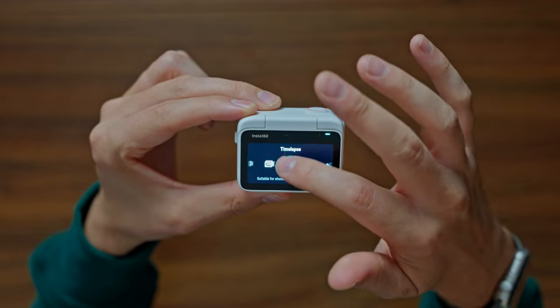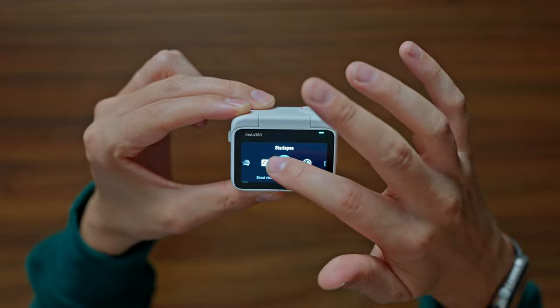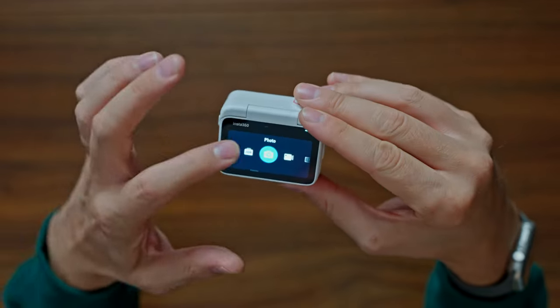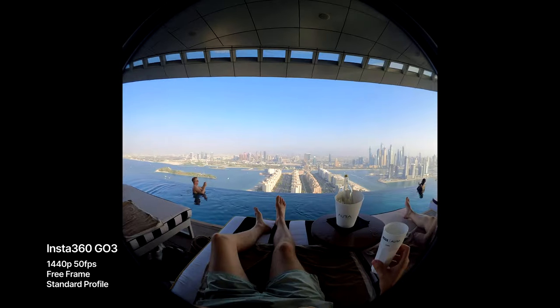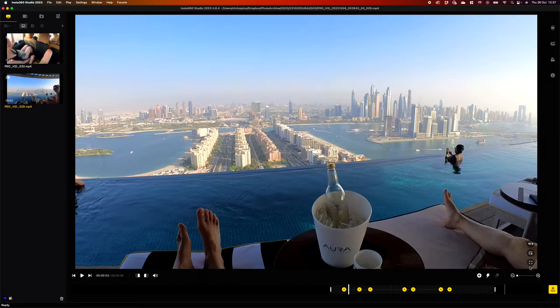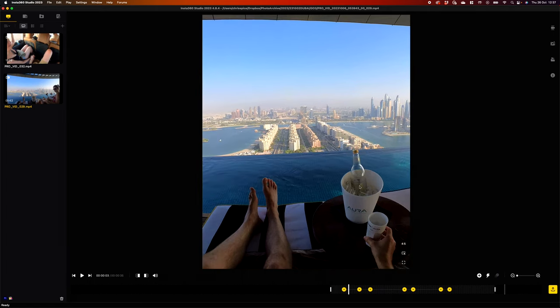I love the modes Insta360 puts in their cameras — there's no shortage of fun ways to use it. You've got photo, video, free frame video, time lapse, time shift, slow motion, loop recording, star lapse, interval, and HDR photo — there's just so much to play with. The free frame video is still really good, capturing the whole sensor in a circular format that you can then crop to landscape or vertical for social media. I think that's a really cool idea and I'm glad they've kept it in here.